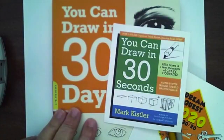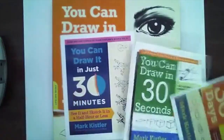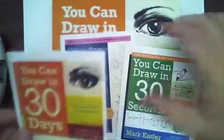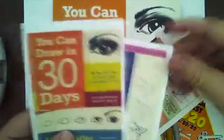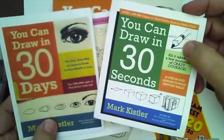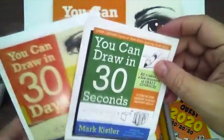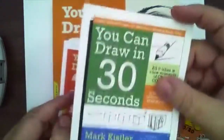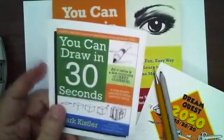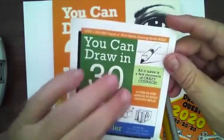Here are my three books. This was the first one — over a million of these are in print, pretty cool. Then this one was the second one, 30 minutes. And now I'm doing You Can Draw in 30 Seconds. I guess the next one will be You Can Draw in 30 nanoseconds or something. This is really going to be a great one. I'm having so much fun putting it together. It's taken me over a year and a half, but I'm really excited for it.